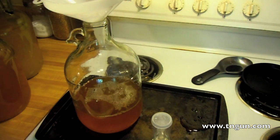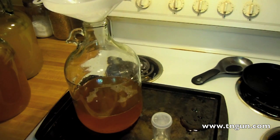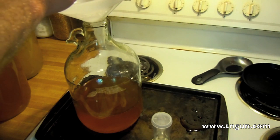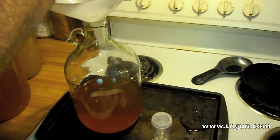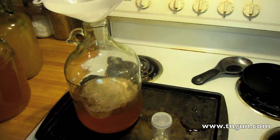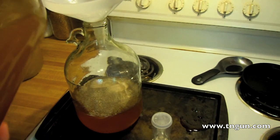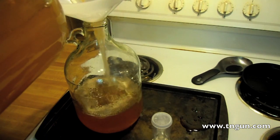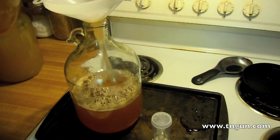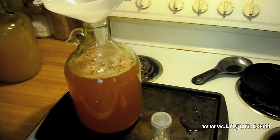Most recipes call for heating the cider up a little bit, but I find I really don't need to because everything is already processed. If I was using juice from the apples I'm trying to grow outside, then I would boil it or use Campden tablets or something to kill off the other strains of yeast, so I'd only get the yeast that I wanted.